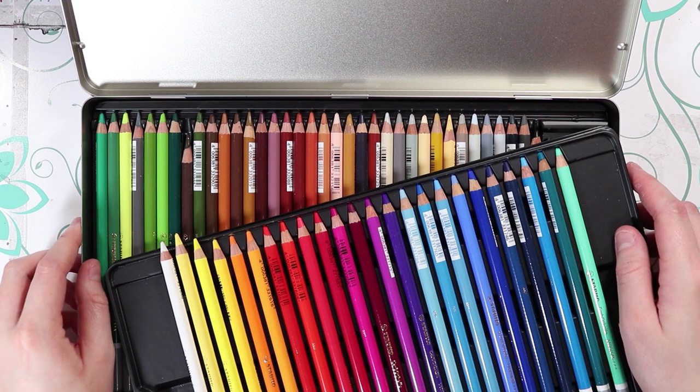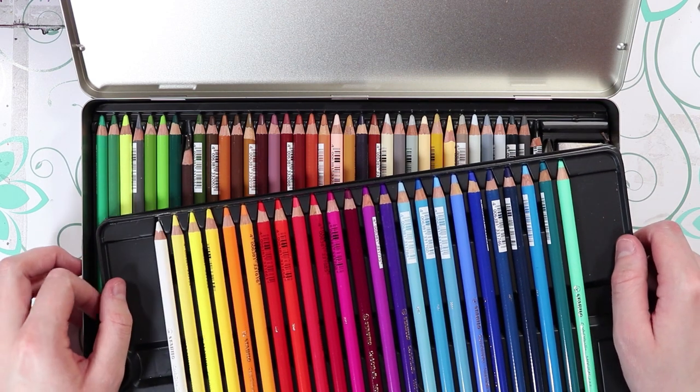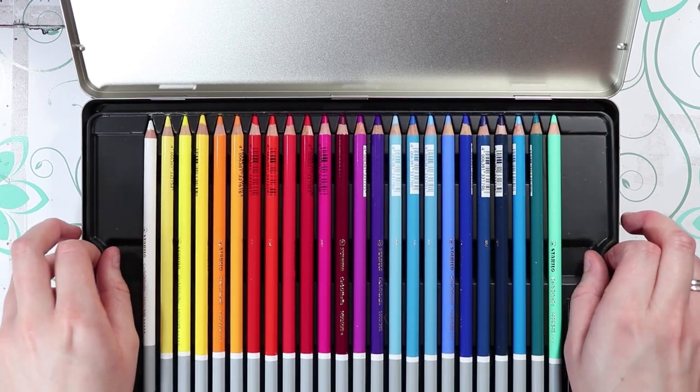Those are all of the pastel pencils — it's a really nice range of colours and I really like that there are some earthy and natural tones, which will be great for skin tones.